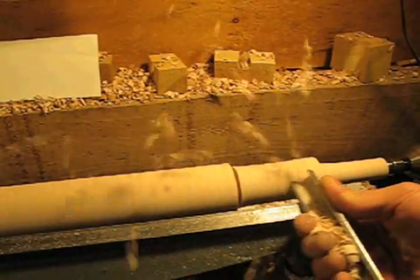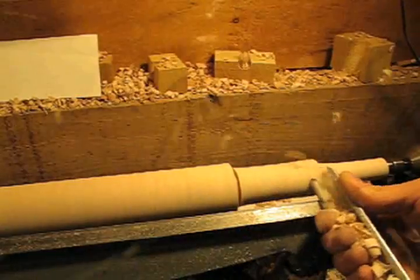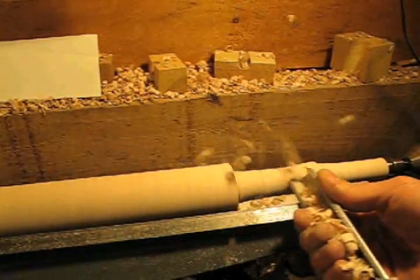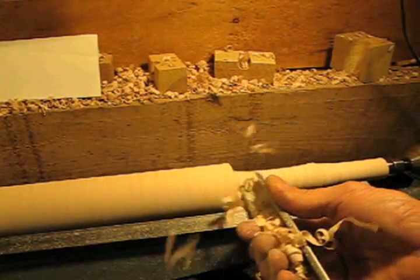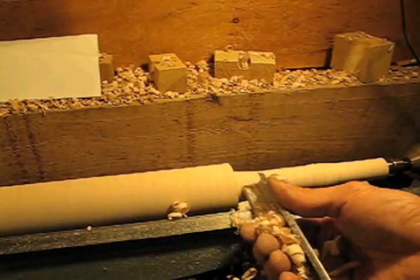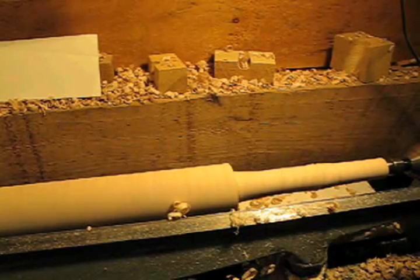You'll notice I can take pretty heavy cuts in the beginning, but as I get closer and closer to my final size, I have to lighten up on the touch dramatically, because this contrary grain really likes to peck out. And if I do too much subsurface damage, even the skew won't be able to take care of it without altering the shape too much.